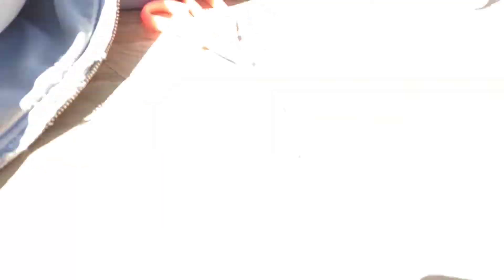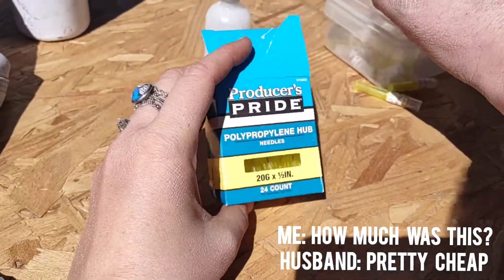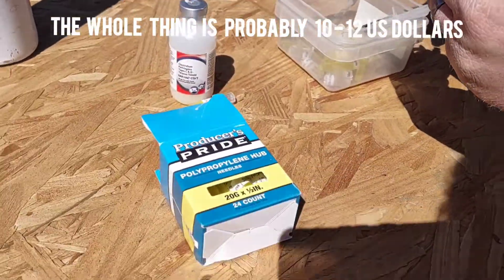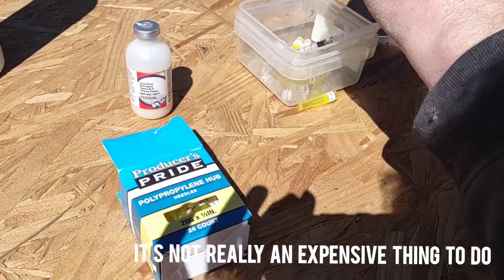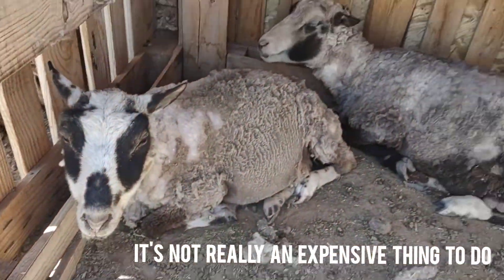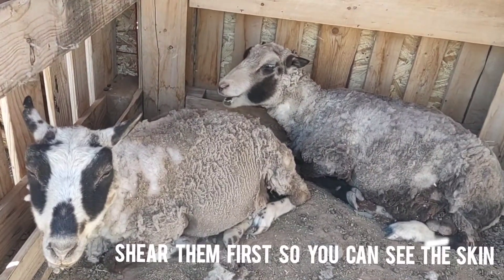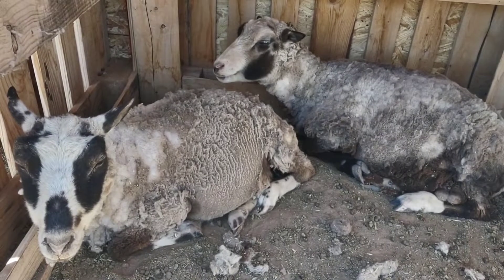We get new needles, which is not a big deal. I think this was pretty cheap — maybe seven dollars for this. The whole thing is probably ten to twelve dollars to do. It's not really an expensive thing to do, plus it's good for them. They're fine — you shear them so you can see the skin and make sure you're doing it right, and then you just give them the shot.